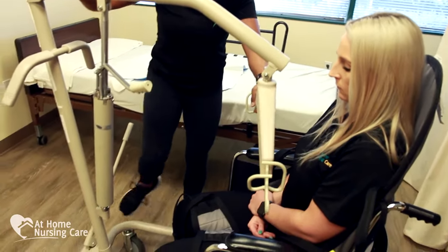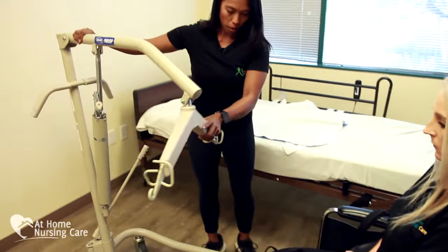It basically helps people not lay in bed all day long when they have a debilitating disease, so it's important to learn how to use it if you're going to face that situation. There are lots of different devices and a lot of different patient circumstances, so we're just going to give you a general idea of some best tips. Let's get started.